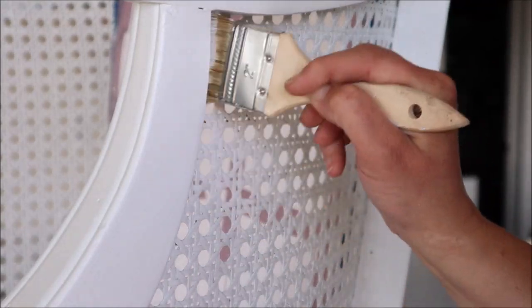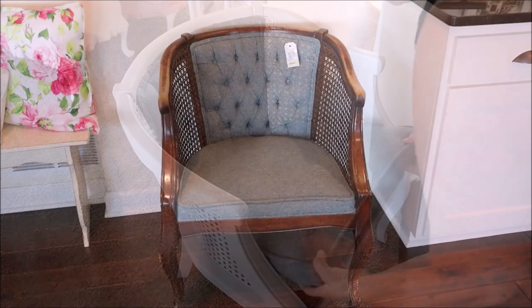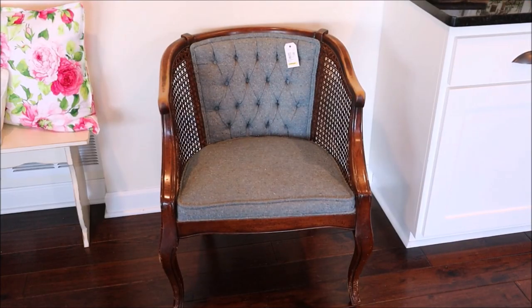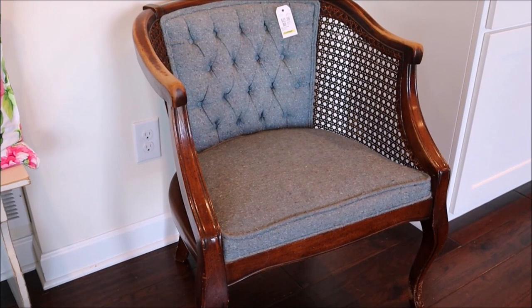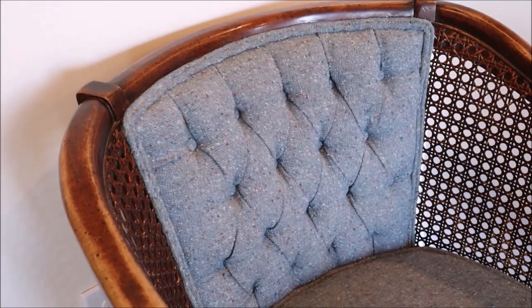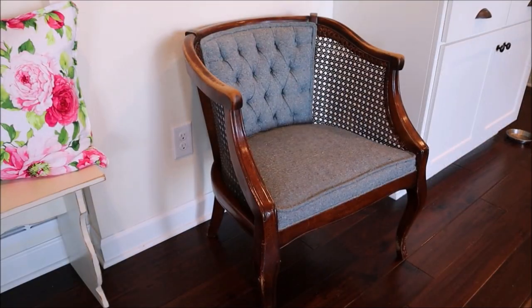Hello there and welcome back. Today I'm going to be sharing with you how to paint a chair. I recently found this gorgeous chair at the thrift store with caned sides and totally fell in love with it, but it could use a little update. The upholstery is still in pretty good shape and I like the color so we're gonna keep that, but with the help of some primer and paint we'll give this chair a quick DIY makeover and then I'll share with you how I styled it in my home.